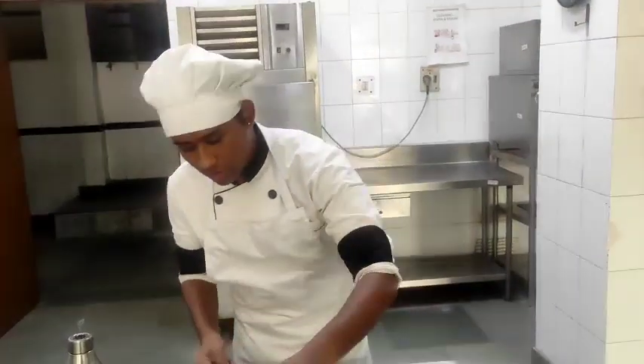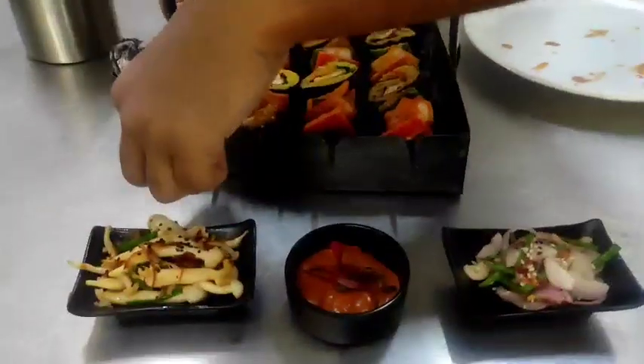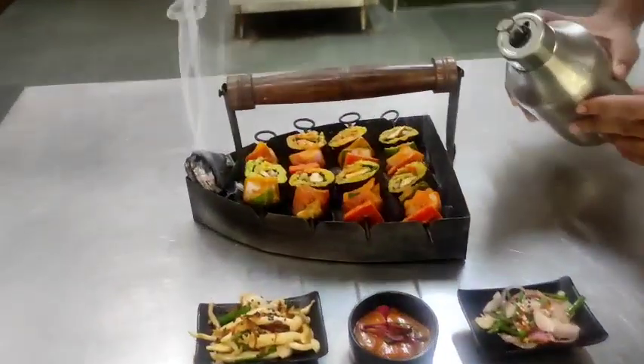Now I am going to arrange my tandoori gimbab on the serving dish. Thank you, stay tuned.